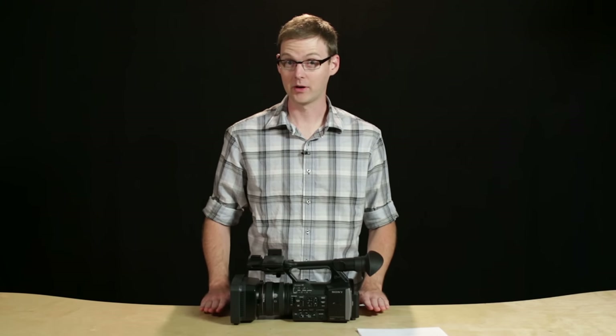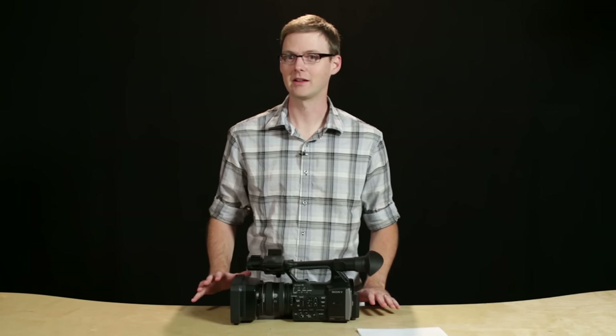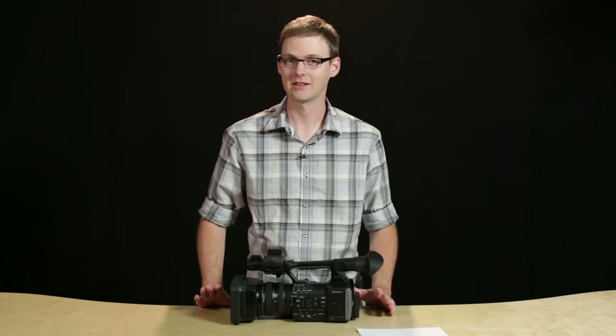Now, this is running a pre-release version of the firmware as well, so the final picture quality may not look exactly like what we're about to show you. We'll do a full review later down the line when we have something that is a little bit more official, but for now, let's take a quick look.